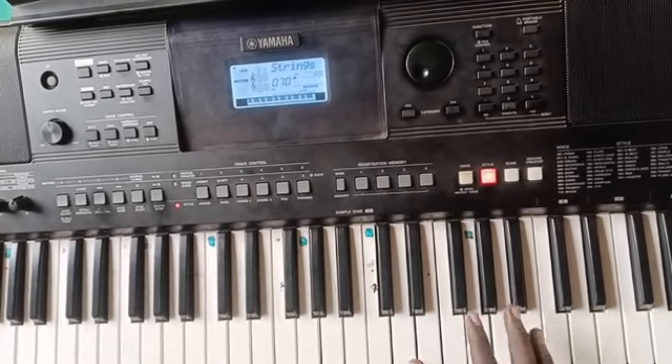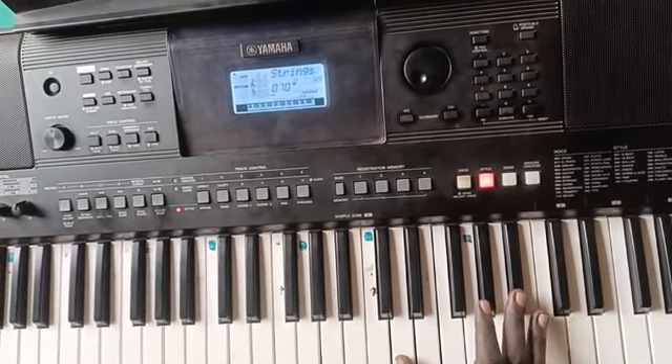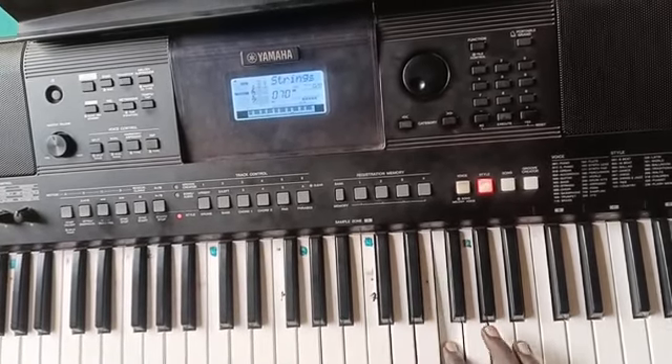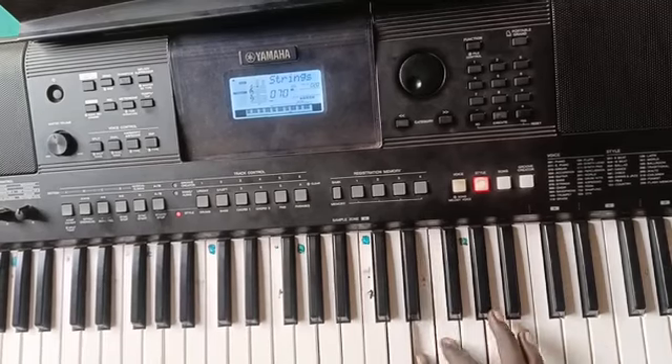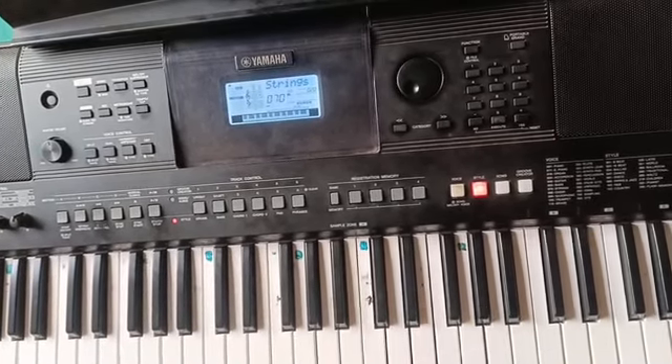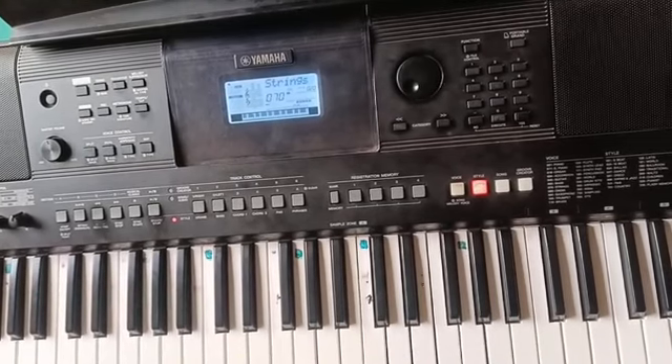This is so, la, di, do — so, la, di, do — so, la, di, do. Then this part is fa, fa, do, la, fa.